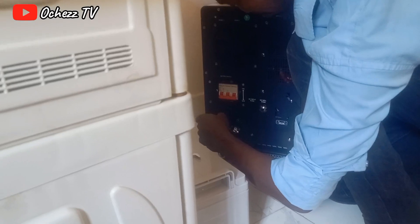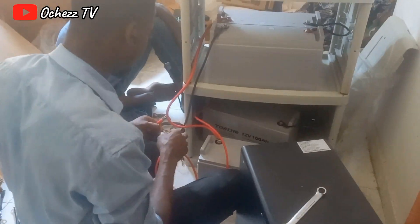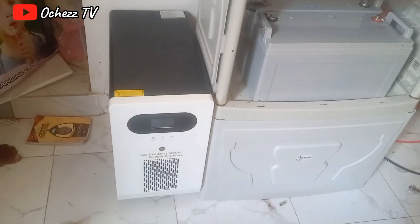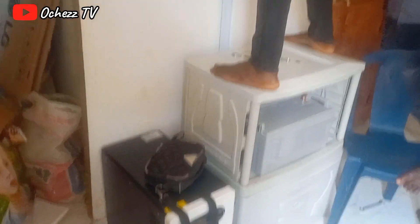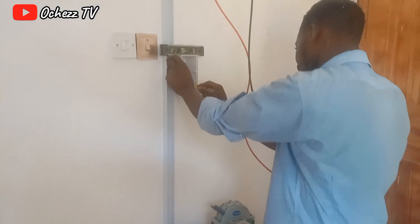He brought the inverter in, rolled it and positioned it, then started connecting the wires to the batteries in series. I had a look at the manual and it said the batteries should be connected in series, so that's what they are doing. They are done with the battery connection and the next step is connecting everything to the panel outside.